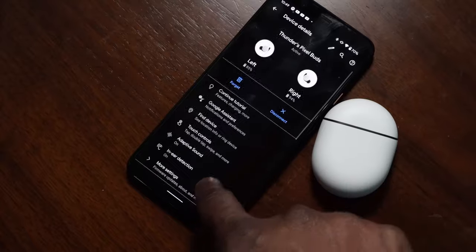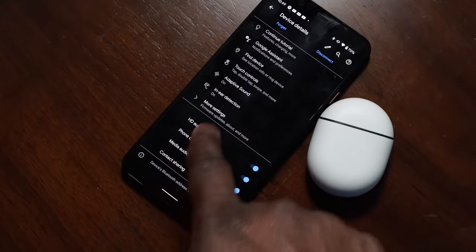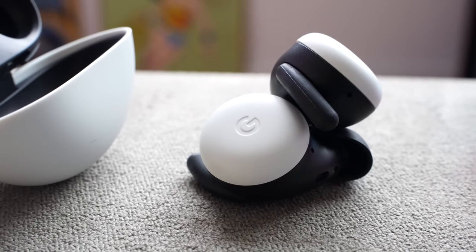Yes, there's Google Assistant integration with a lot of true wireless buds, but these have contactless Google Assistant — you just say 'talk to Google' and you get all those prompts. The other great thing is the language assistant feature, where it actually does real-time language translations for you via Google Assistant, which is specific to these buds. Really nice additions, a great fit, and a great improvement from Google — something to look at if you want diverse features.